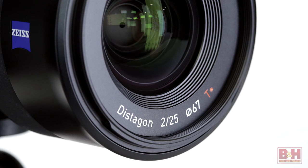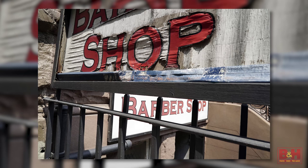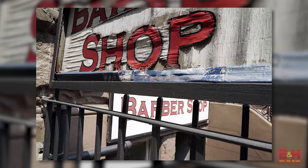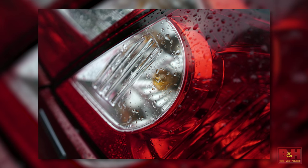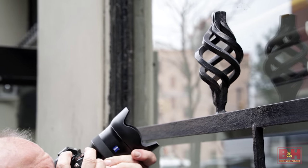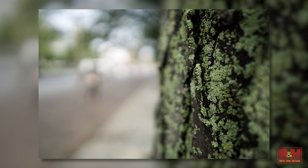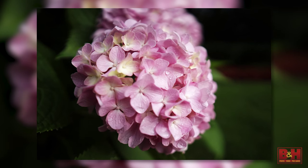Let's start with the Batis 25mm f/2. This wide angle option features 10 elements in 8 groups, laid out in accordance with Zeiss's classic Distagon design formula. Four of these elements feature aspherical surfaces. On a full-frame camera, the lens has an 82-degree angle of view and a minimum focusing distance of 7.9 inches.